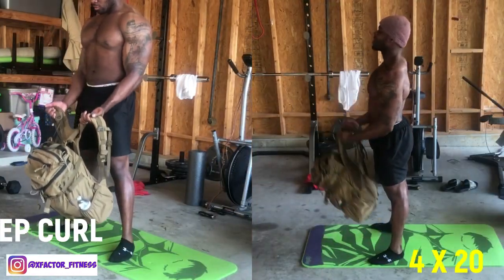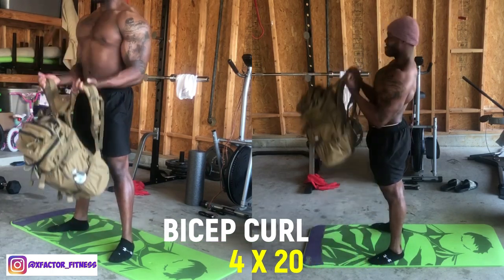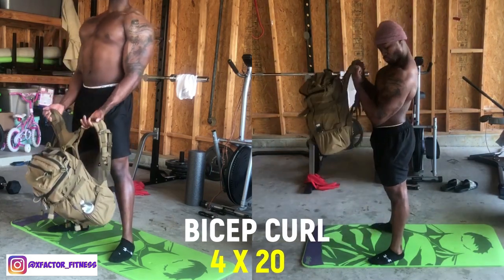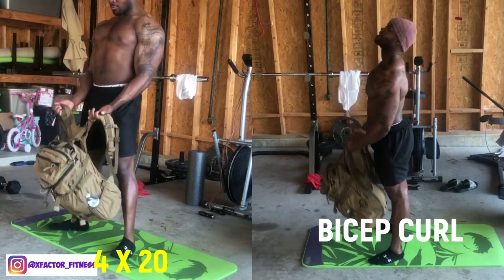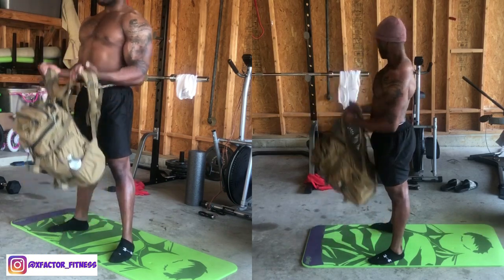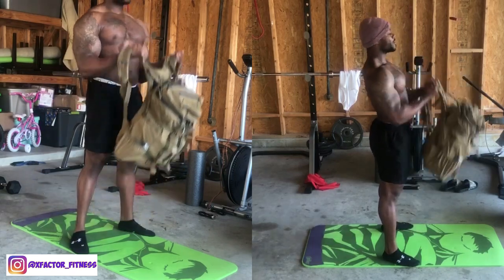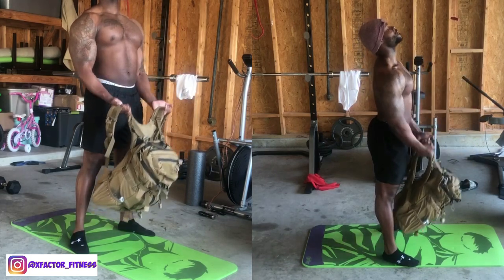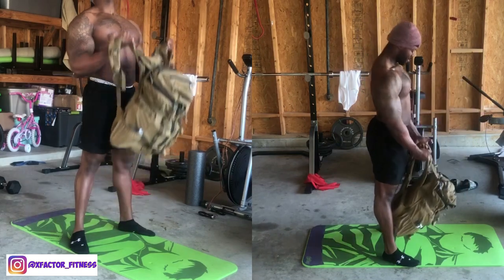We didn't forget about arms — hitting biceps first with standard standing bicep curls using the backpack. Hold both straps, and on the way up slightly turn your wrists so your pinkies raise toward the ceiling — that's a supinated position, which gives a nice squeeze in the bicep. Retract your scapula by pulling your shoulders back, stand up tall, and really squeeze on the way up. 20 reps, so by the second or third round your arms should be taxed.